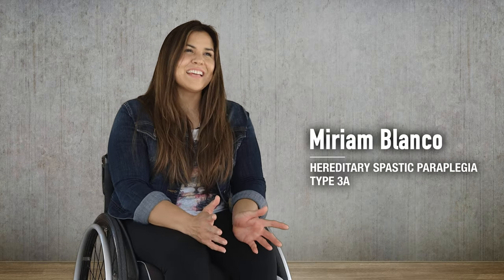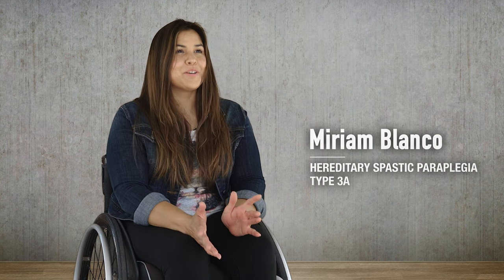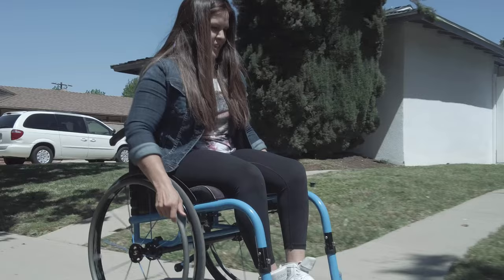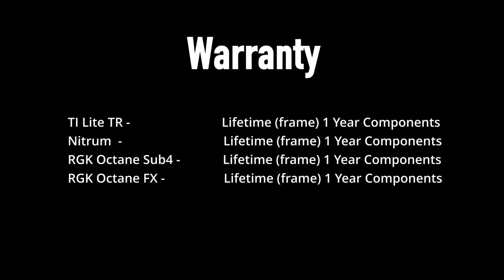The Octane FX by Sunrise is really cool because it folds down into a very compact space, which would be great for travel. This is new to the U.S. market — it's a rigid chair that actually folds into a very compact size. Most manual chairs have a similar warranty, but make sure you thoroughly investigate warranties when buying a new chair.